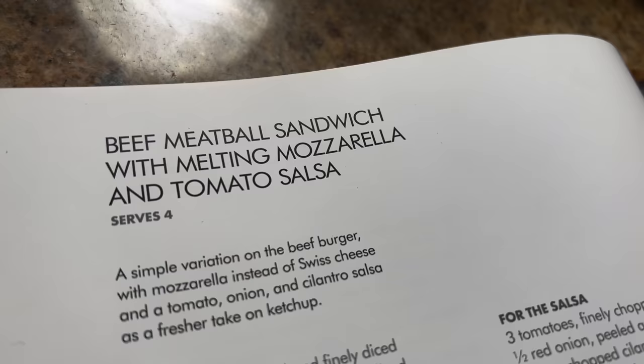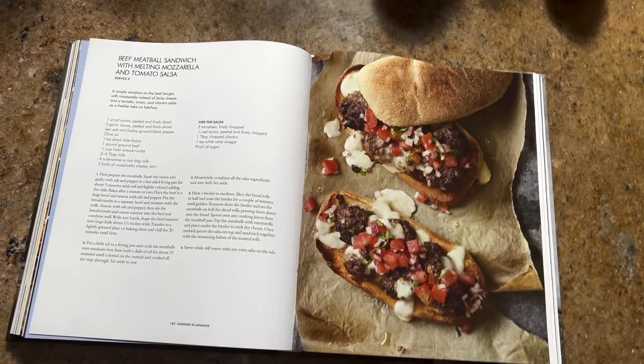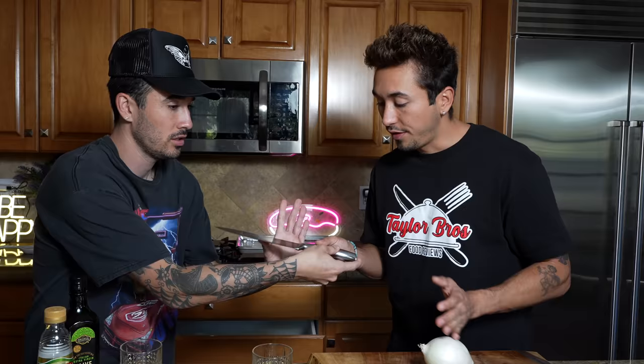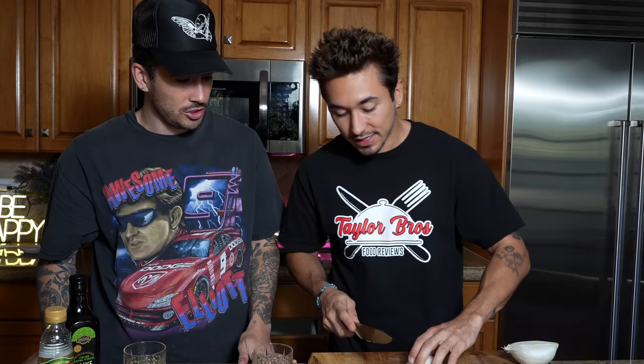We've got to prep the ingredients before we even start to cook — according to Gordon Ramsay, that's what it says in the book. So the first thing we're going to need to do is grab our onion, peel it. That's not an onion. Okay, this might be bad. Pour us some more drinks and I'll get started on chopping the onion. Should peel off the layer.